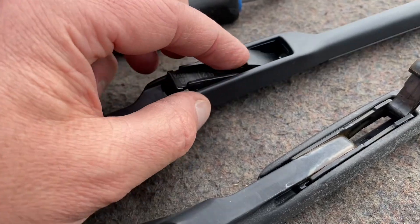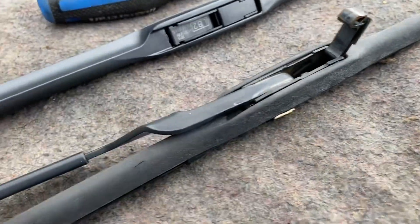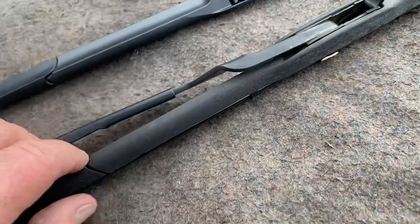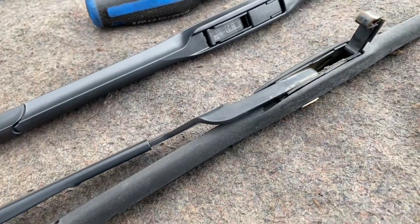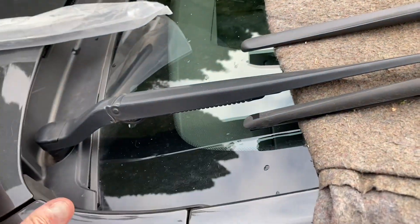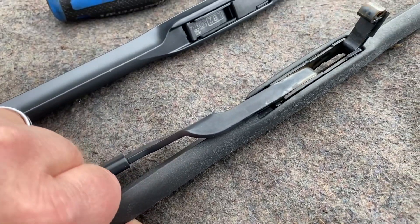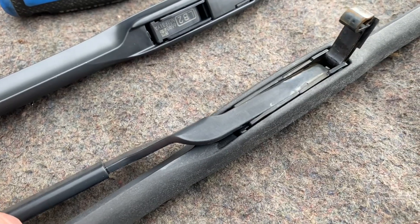Okay, so there's the new one. What we're going to do is we want this arm to go this way — well, the arm is fixed — so we're going to pull the wiper blade down towards the hood. I'm just going to grab it here; I want to try and do it with two hands but I've got the camera. Okay, I just pulled it down.